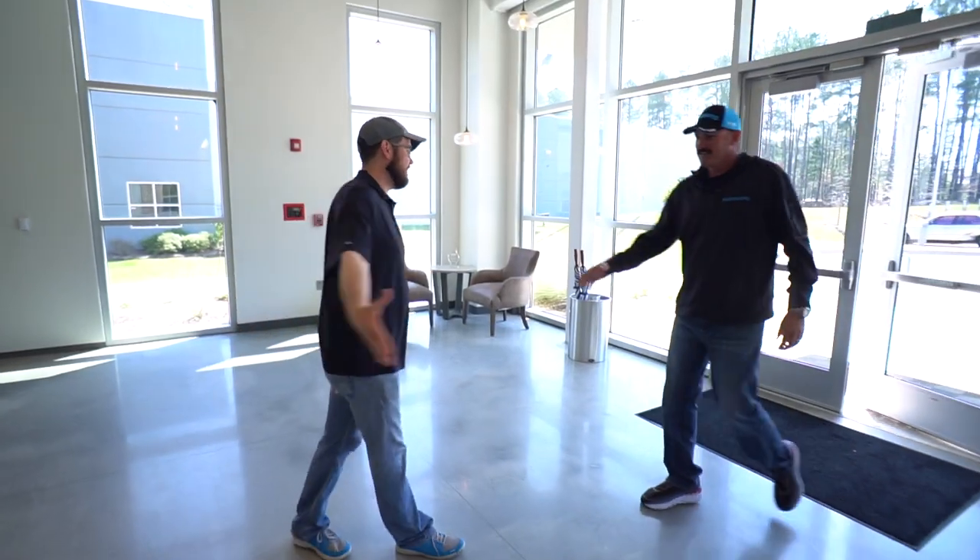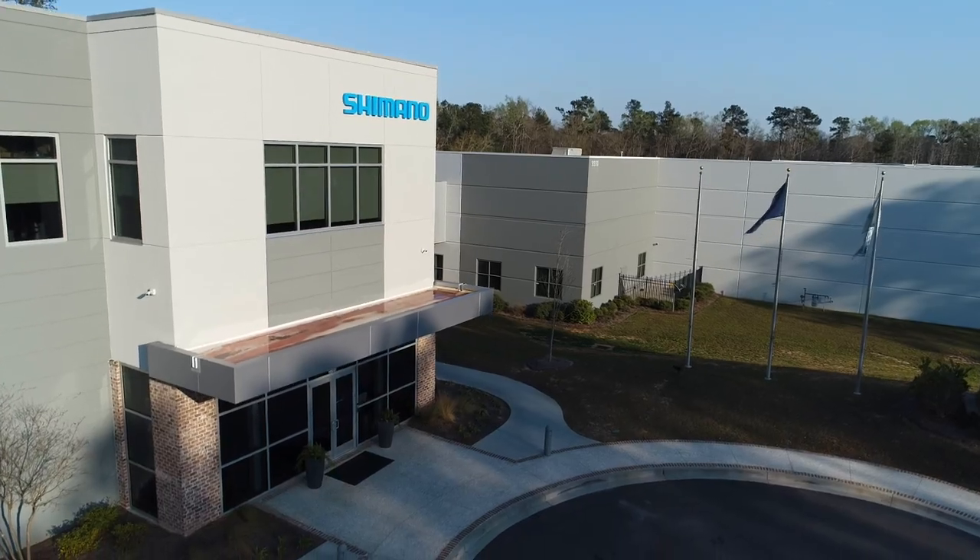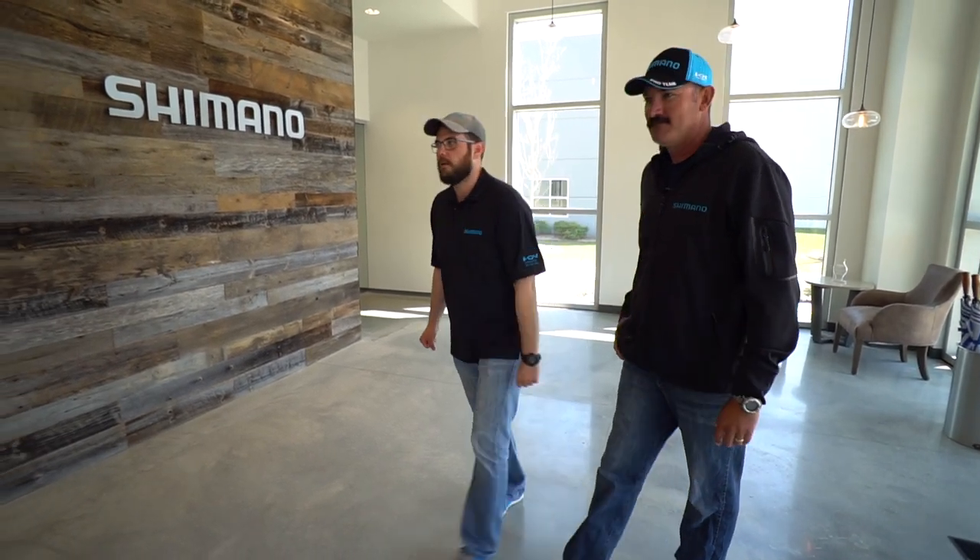Hey Trey, how's it going man? Good to see you. Guys, this is Trey. He's been a longtime buddy of mine from Shimano and he's going to run us through this — well, this is their headquarters for North America for fishing, what they call their business center. Let's go check it out.